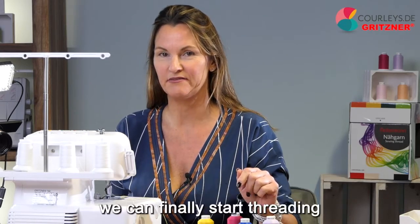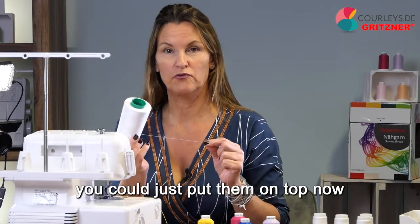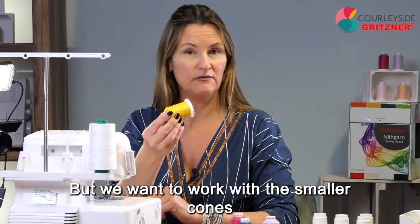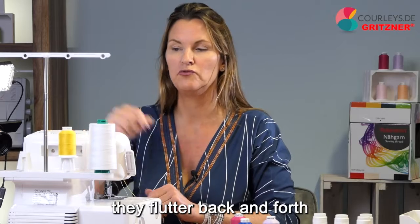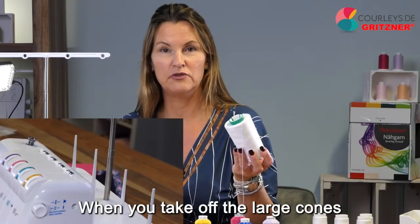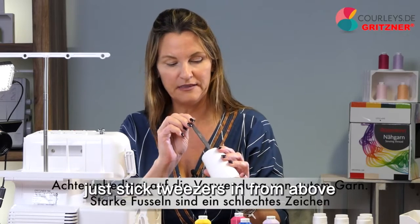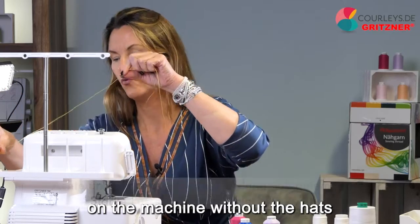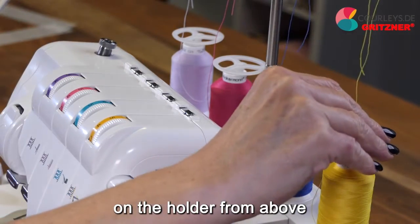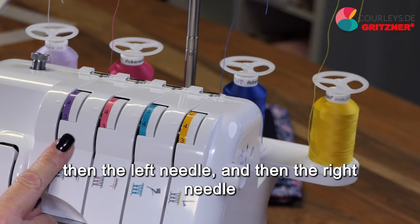Now that we have emptied the machine and changed the needles, we can finally start threading. Take off the threads that came with the machine. If you want to work with big overlock cones, just put them on top and leave the little hats on them — with the hats, the big cones have a really good grip. But for smaller cones, take the hats off because smaller cones on these hats flutter back and forth. Just put the small cones on the machine without the hats and put the thread roll stoppers on the holder from above. When threading, make sure to thread the upper looper first, then the lower looper, then the left needle, and then the right needle.